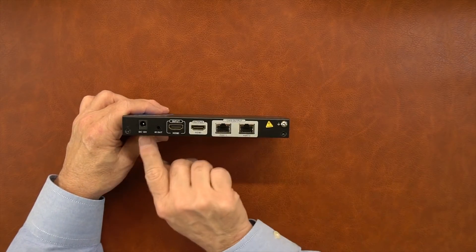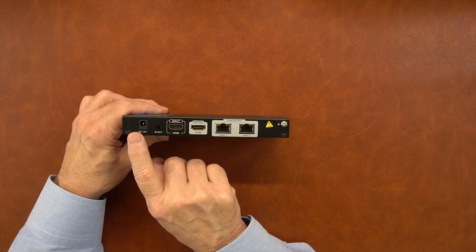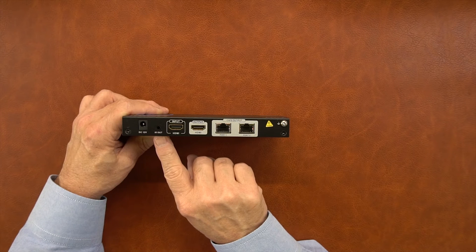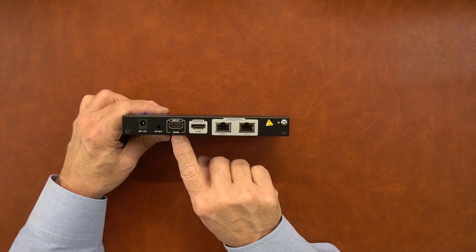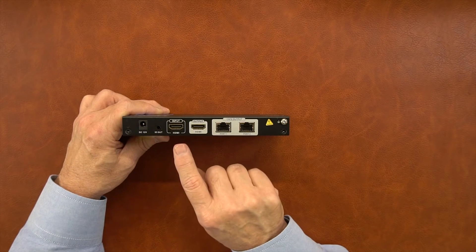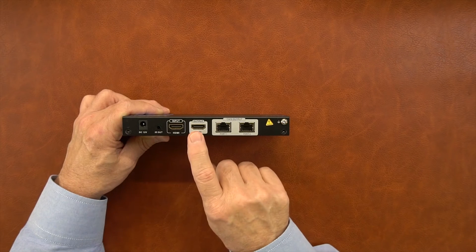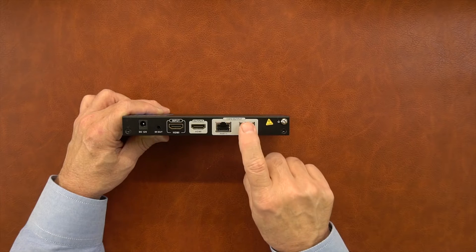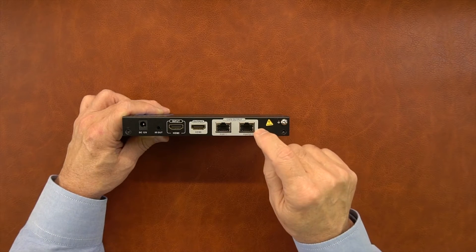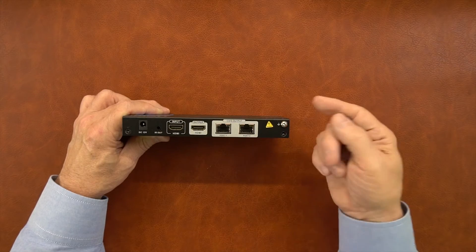On the rear of the unit is where all connections are made. On the left-hand side is the DC input port used with the included power supply — plug that into the wall and plug the barrel connection in here. To the right of that is the IR blaster port where you'll connect the IR blaster out module and put it near the media device you're controlling. To the right of that is the input for the HDMI source — whatever media you'd like to share connects to this port with a short HDMI cable. The product provides local loopback functionality as well, so you can enjoy the content you're sending to remote locations at the primary location by connecting another HDMI cable between this and a local monitor. To the right of that are the two CAT outputs used for the LAN connections between this transmitter module and the receiver modules downstream — output number one and output number two. To the right of that is a grounding screw in case you want to ground this unit to earth ground.